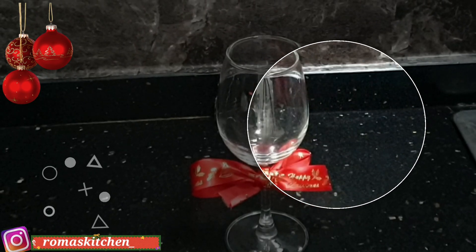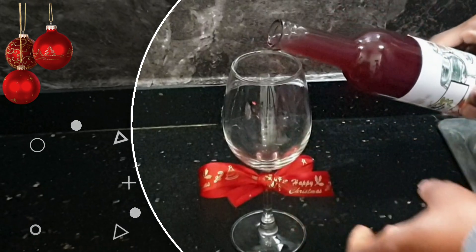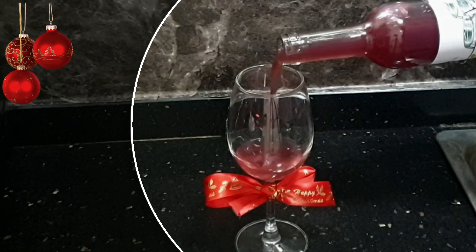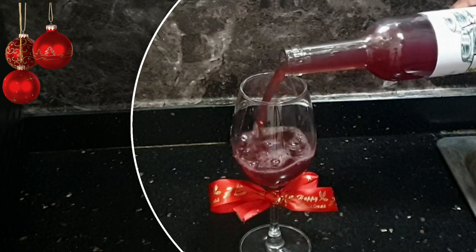Hey guys, it's December and welcome back to Roma's Kitchen. Today I'll be teaching you how to make this lovely red sweet moscato. If you want to see how all this gets made from scratch, Roma's Kitchen style, stick around right after this intro.